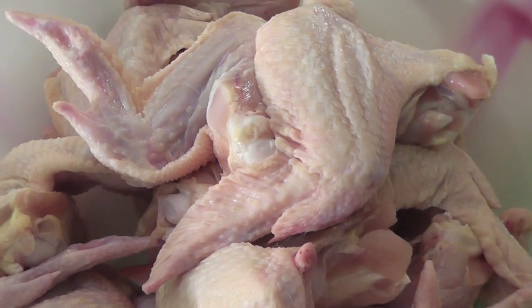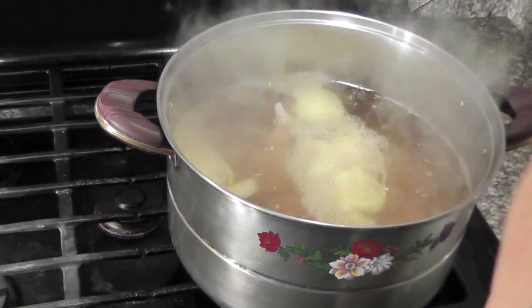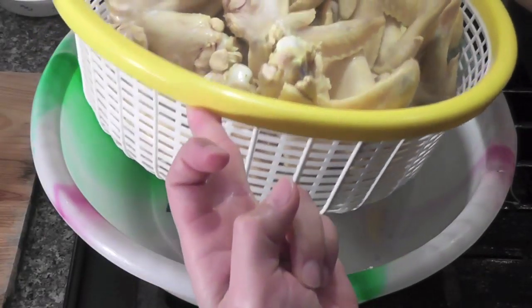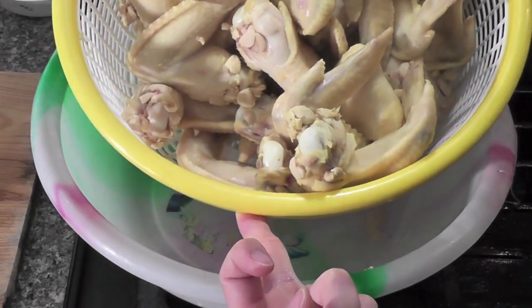When the water is boiling, add all the chicken wings in and let it sit for five minutes. Drain the water and let it sit on the side to let it dry.